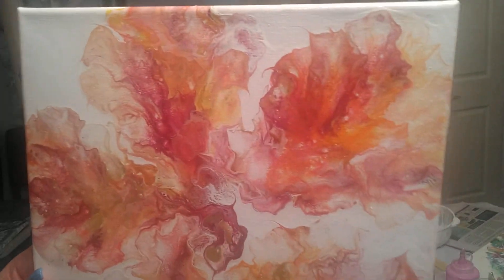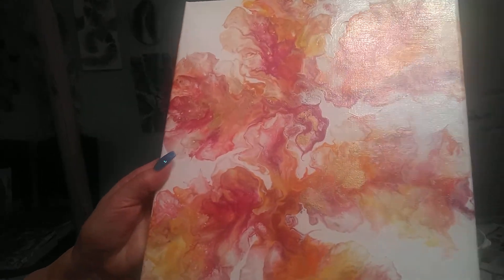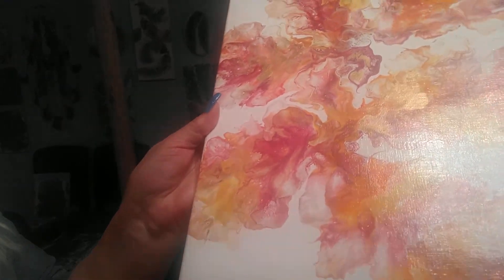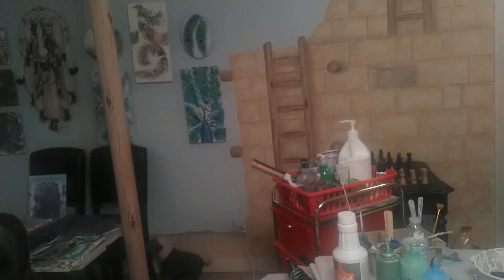Welcome back to Babes Art Class. Today before we get started I want to show you the results of our last class. We did the beautiful vines with flowers in bright summery colors with metallic gold — done in yellows and oranges and corals. If you're interested in purchasing this piece you can go to the description box and email me, and I'll send it to you before I put it up on Etsy.